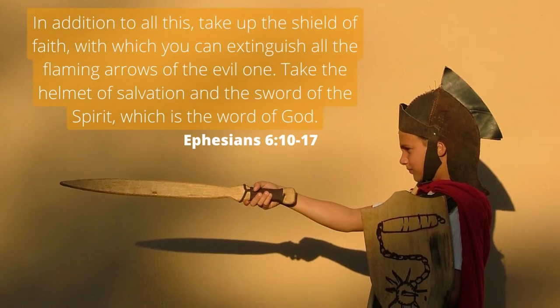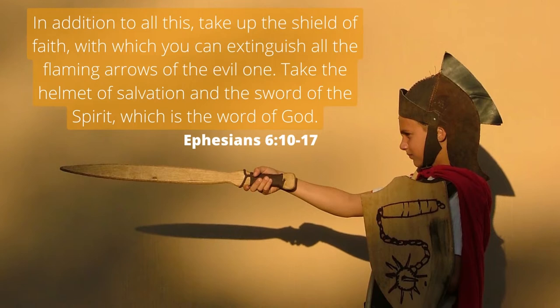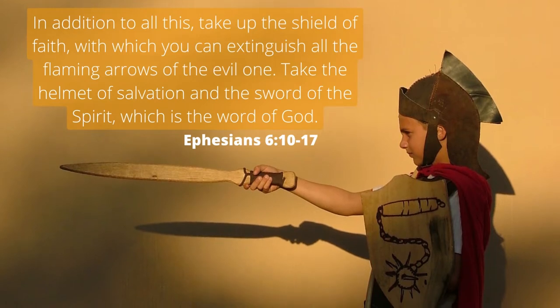'In addition to all this, take up the shield of faith with which you can extinguish all the flaming arrows of the evil one. Take the helmet of salvation and the sword of the spirit, which is the word of God.' Ephesians 6 verse 10 to 17.